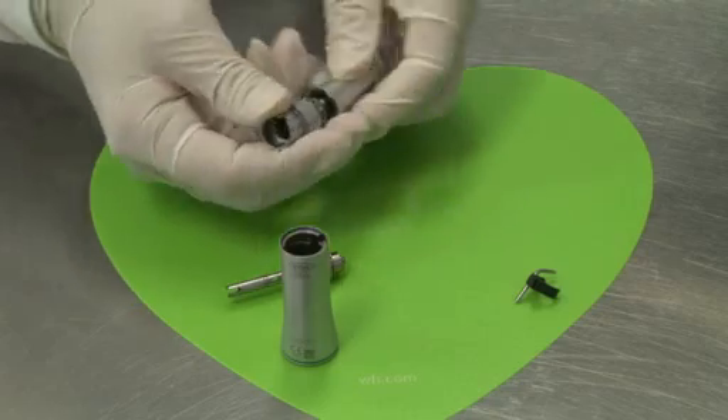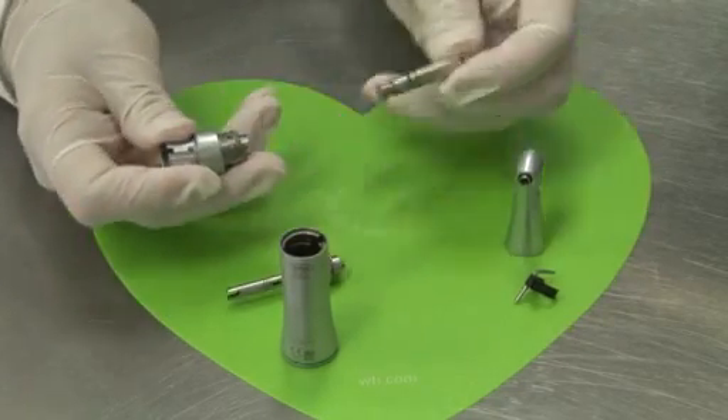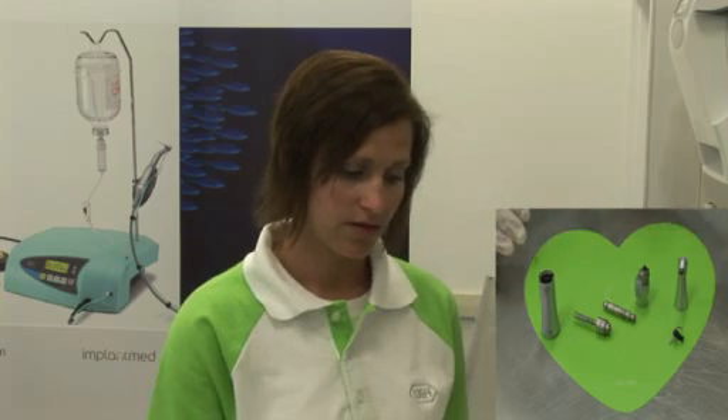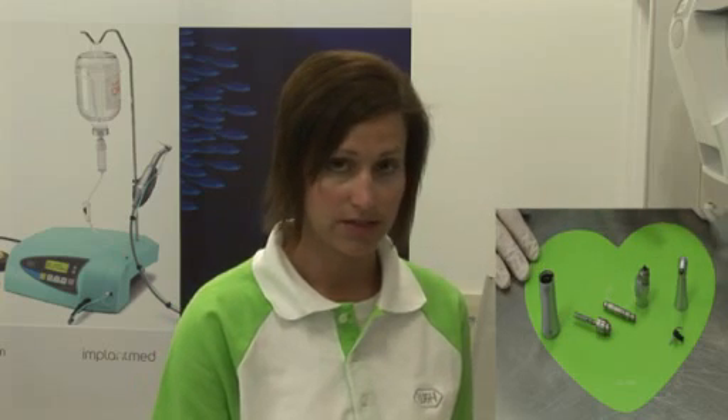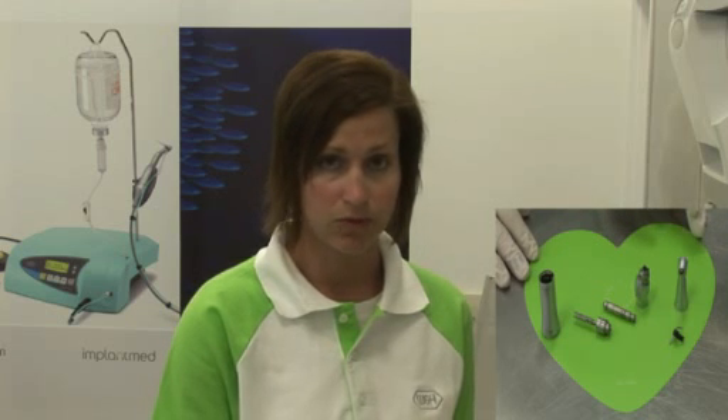Pull the head gear, middle gear assembly, and lastly you have the knee. These six components can be individually cleaned accordingly to remove biomaterial such as blood, saliva, etc.